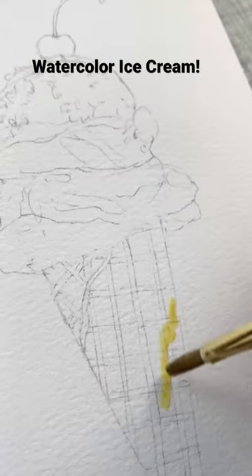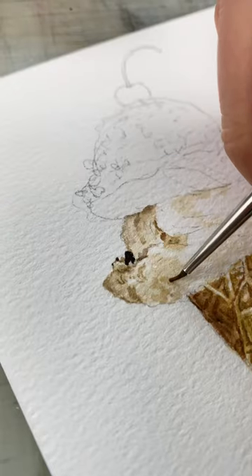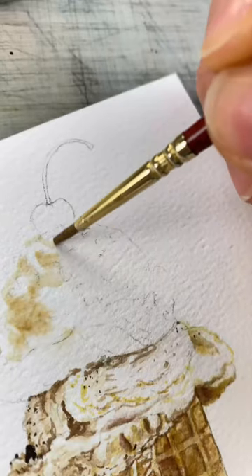I paint a watercolor ice cream cone. Yellow ochre and cadmium yellow light on the cone — make sure to leave highlights. Wet the paper with your brush, then use diluted yellow ochre to get those creamy shadows.